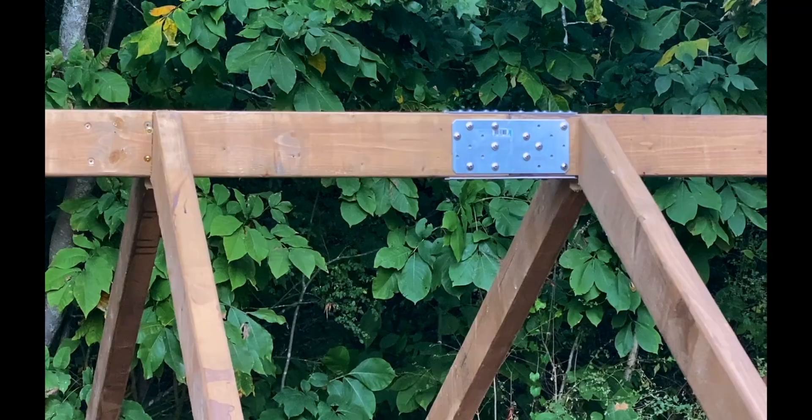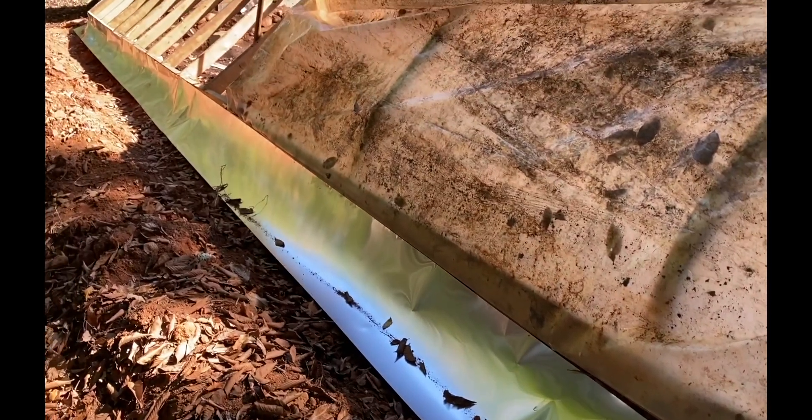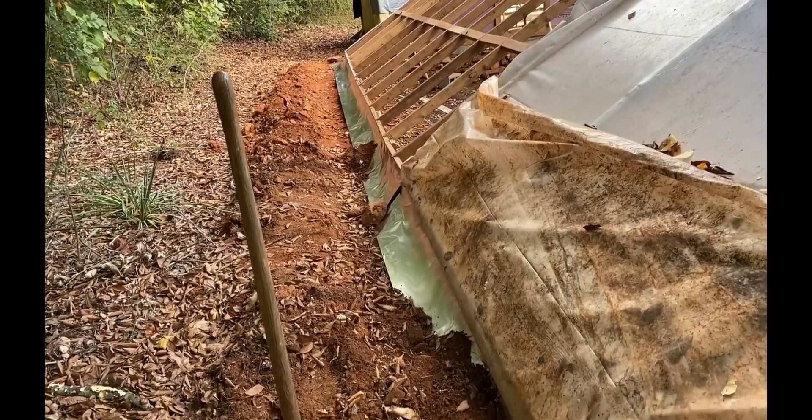With the rafters realigned, I added steel to the ridge beam. I'm putting this flashing in here to keep the critters from burrowing under the wood, and then I'll bury it under the ground.